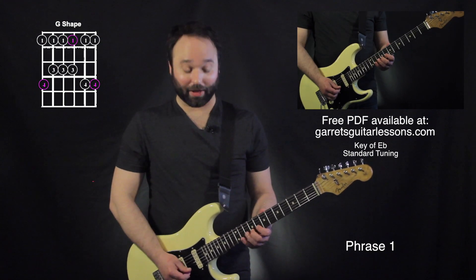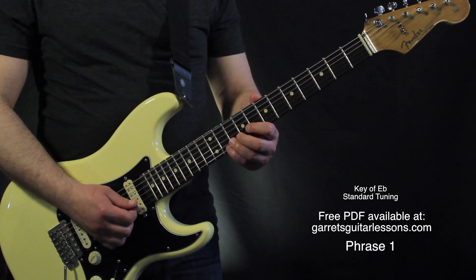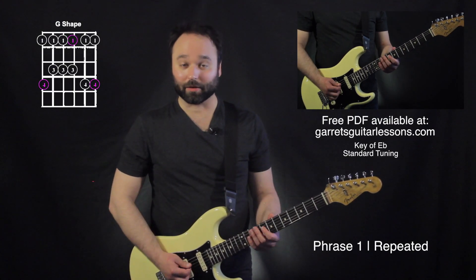The only note that's out of that right there is just that 9th fret. Everything else is right in that pentatonic position. And now he's just going to repeat that same lick again.